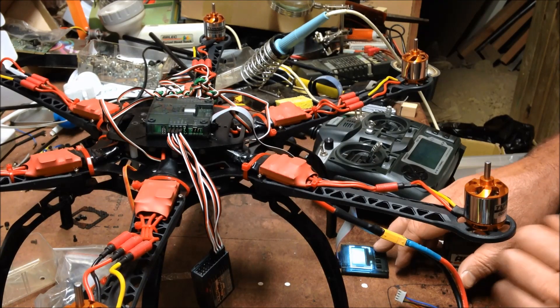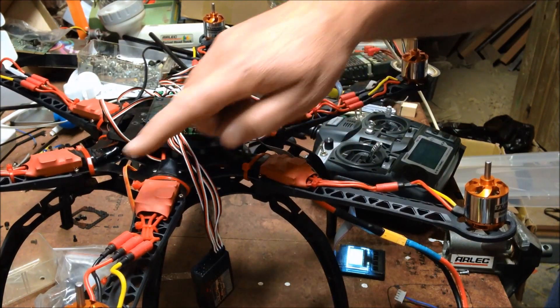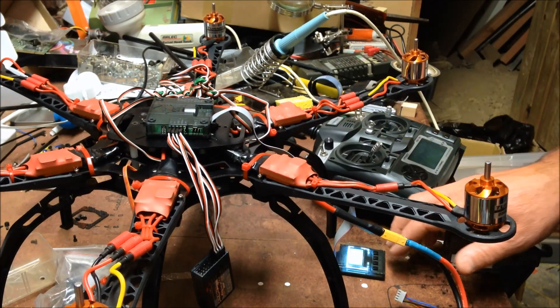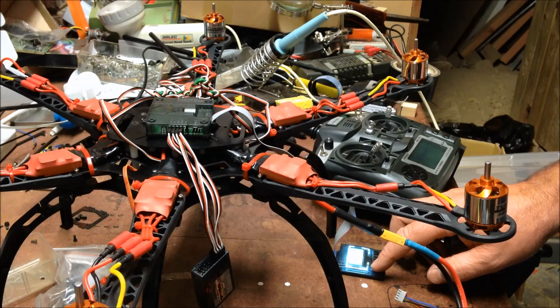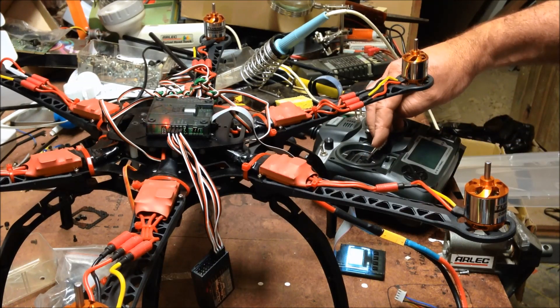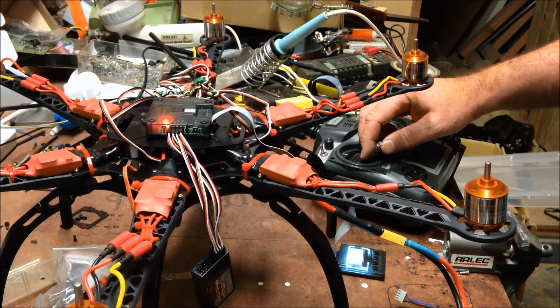Sounds promising. Just set up the hex — hexacopter X mode. I can count one, two, three, four, five, six. I haven't plugged them in in that order or anything. I'm just going to test to make sure that the motors actually work. So now I've set up the hex. We'll arm — arm. Oh, look at that — we have six working motors!